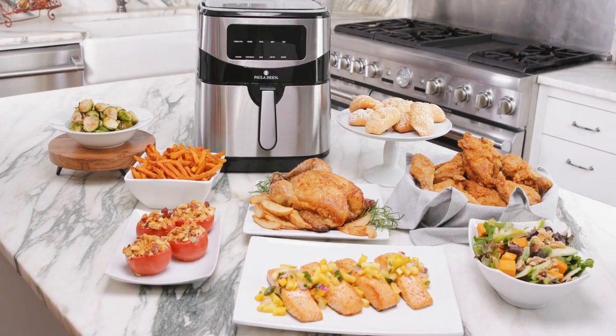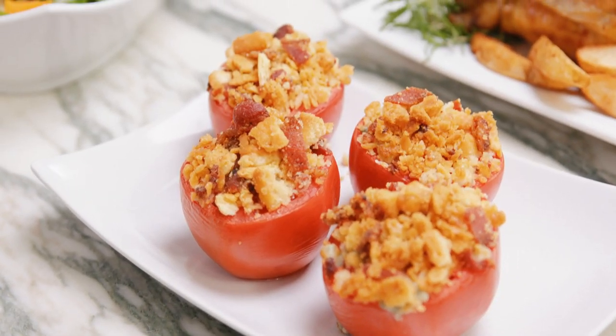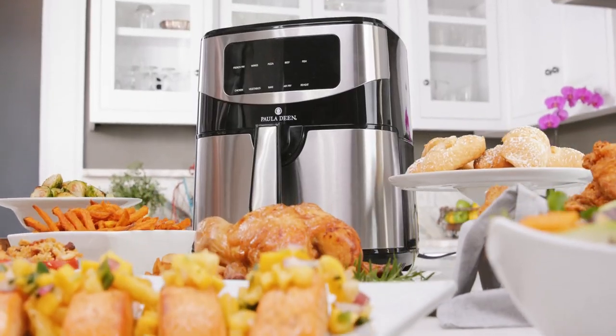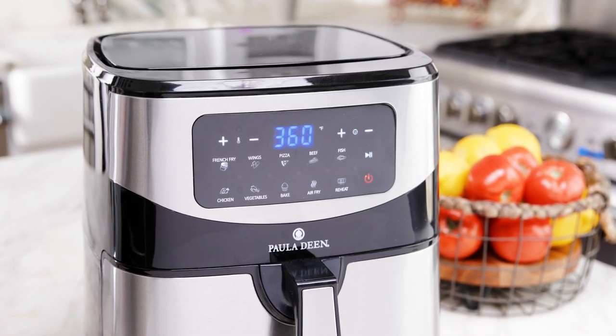Hey y'all it's Paula Deen here. You know I've really loved cooking healthy family meals with my air fryer and I wanted to make it even easier than ever. So I'm introducing to y'all my 10 quart digital air fryer.